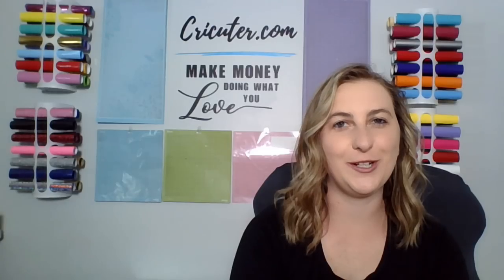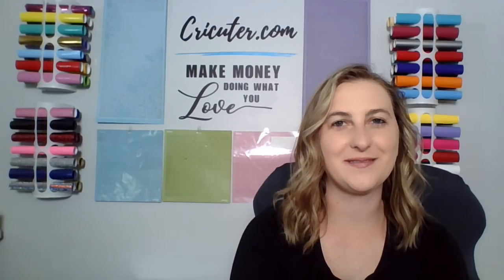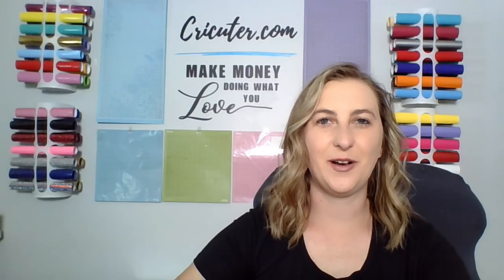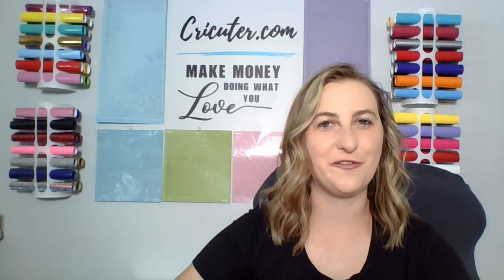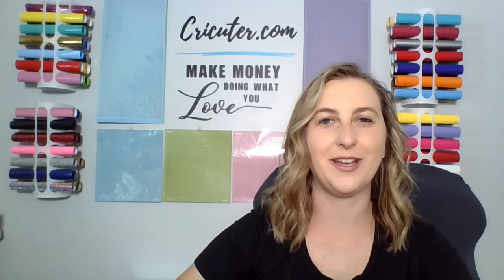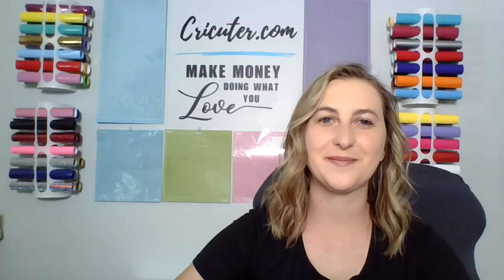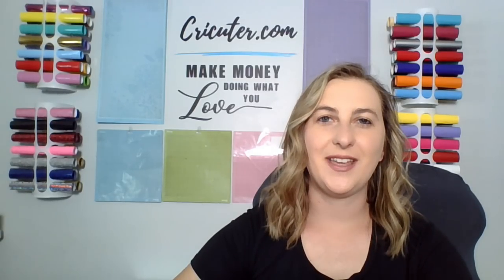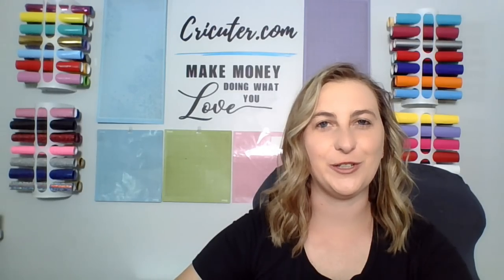I love growing our Cricut community and getting to know my followers. Come join my Facebook group called Cricketer Inspiration for Beginners and Pros. In that group you can ask questions, share projects, and learn lots of new information. Also make sure you click the notification bell so you don't miss out on any of my brand new videos. These simple things really help grow my channel and encourage me to keep making more content like this for you.